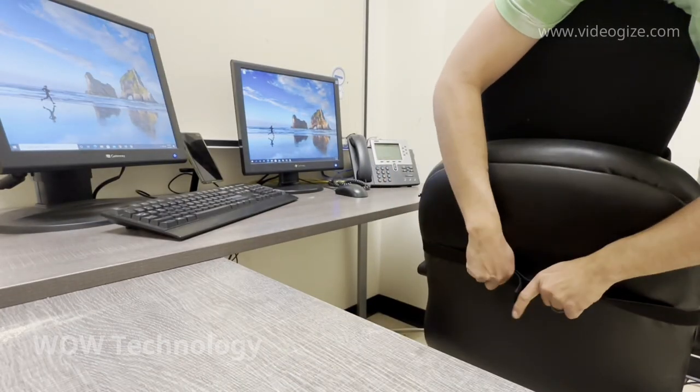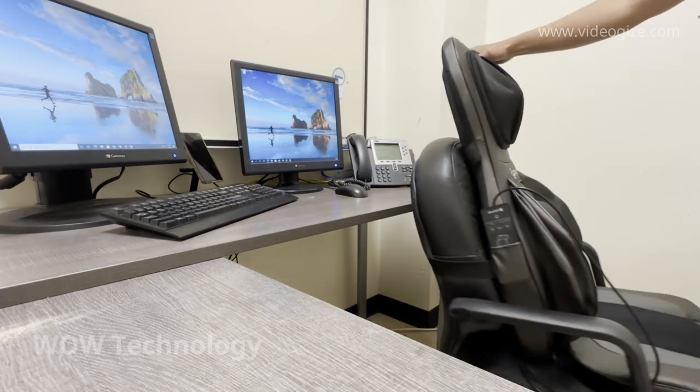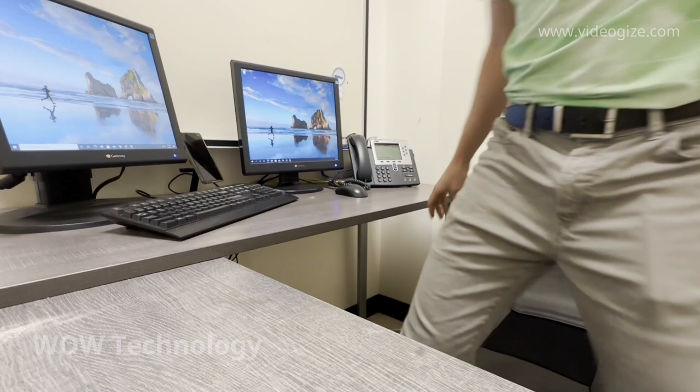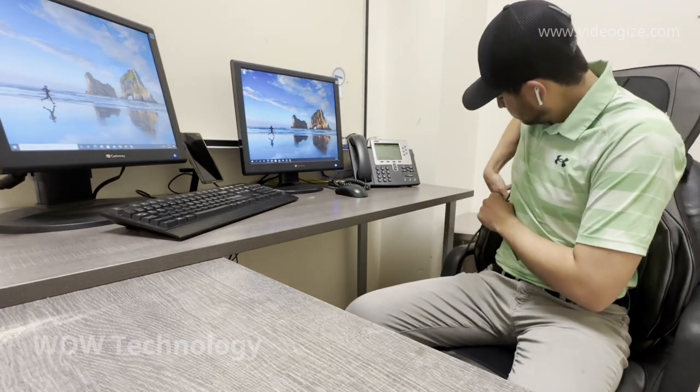Here's a better view of the adjustable back straps in action. It takes no time at all to secure your massager onto any chair. I've been dealing with some pretty serious back pains from sitting at work all day, and I think this chair is going to be the answer to my problems.